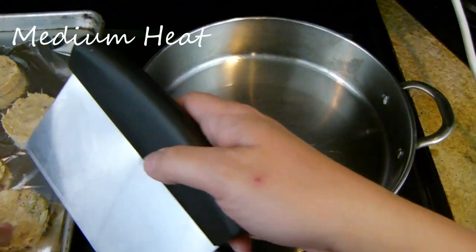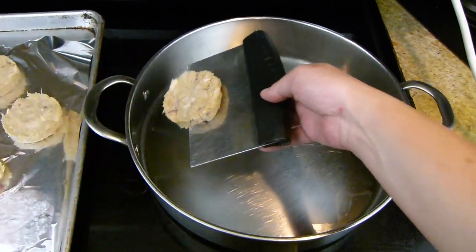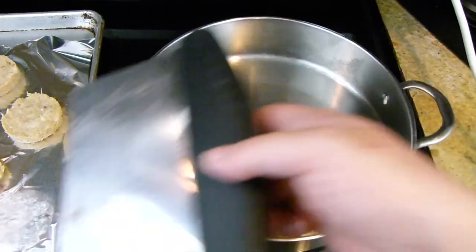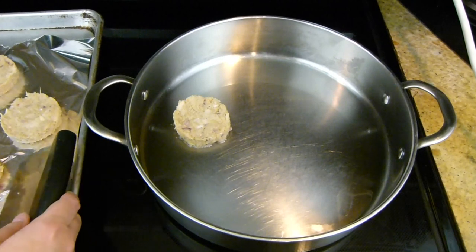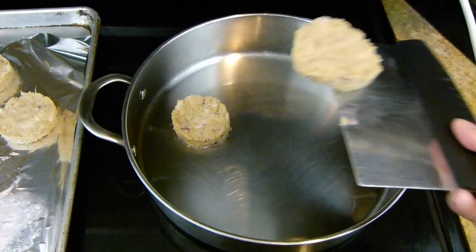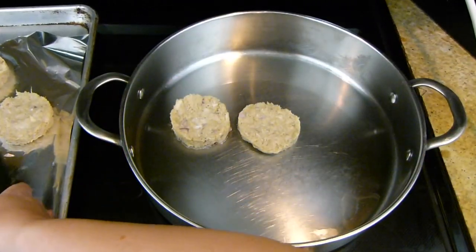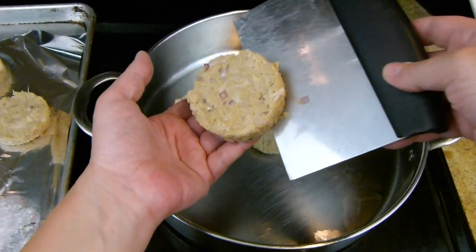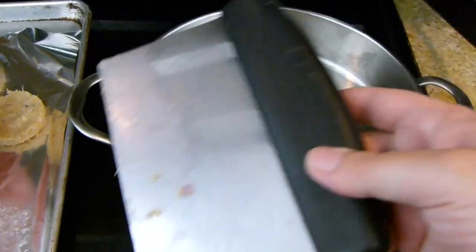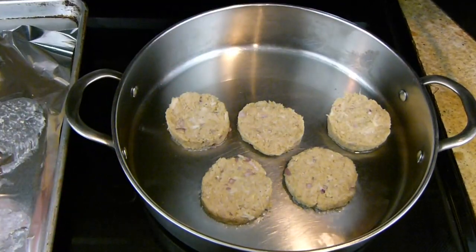I'm going to start adding these into the pan. They've been sitting for 10 minutes and I'm using my bench knife to pick them up and move them. I'm going to add one to the middle first since I know it's nice and hot there. I just scoop under these and lift them up — it makes it a lot easier. Love my bench knife. If you don't have one, they're really a great kitchen tool. I'm picking them up with my hands a little bit too, which seems to be working out.